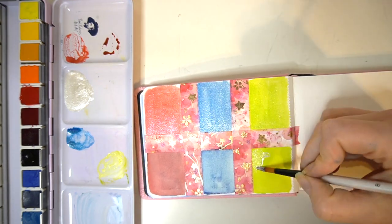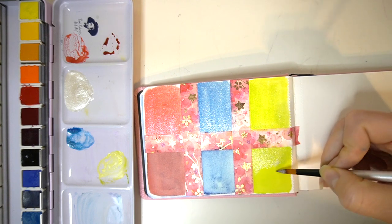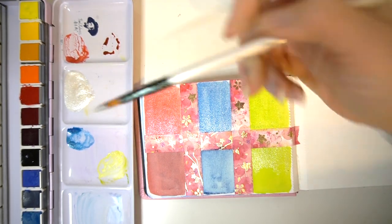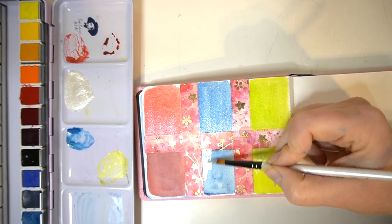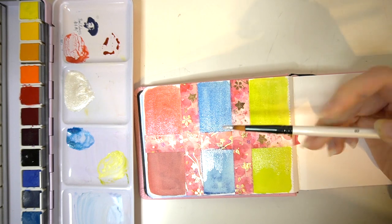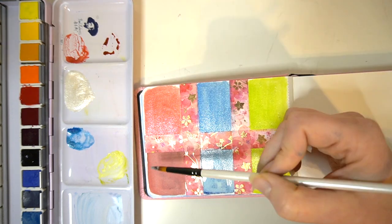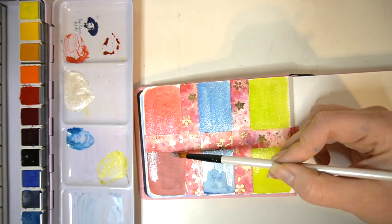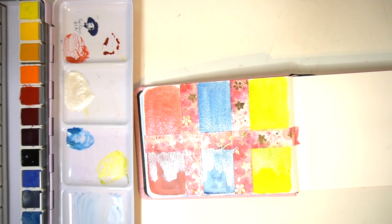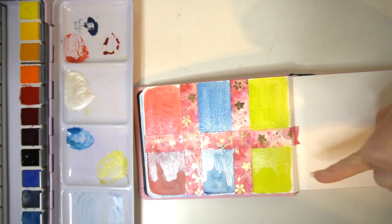Now I'm going to swatch the iridescent medium directly over these three colours, just to see how it looks on top of dry paint, and compare that to mixing it in. I think you could do this in layers — if you wanted a really highly iridescent area you could layer more medium over the top of your work. What makes it iridescent is the tiny little flecks of silver — almost like glitter suspended within the watercolour medium.